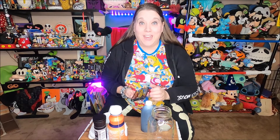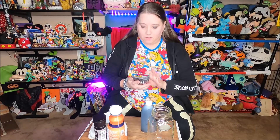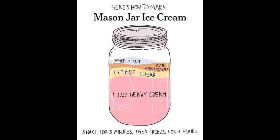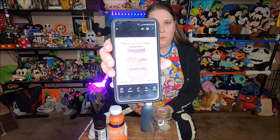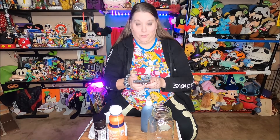Hi guys! Today we are going to make homemade mason jar ice cream. I found this photo on Facebook — one of my friends had shared it and I did a screenshot, and I thought it'd be a lot of fun to try to make it.